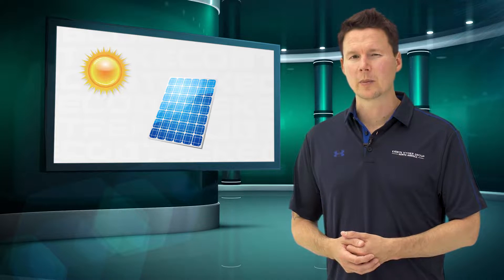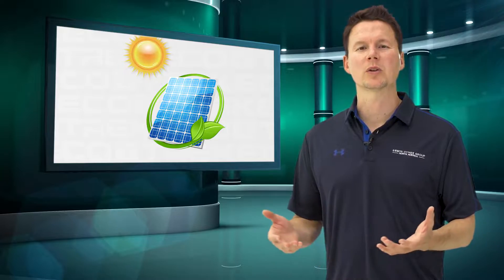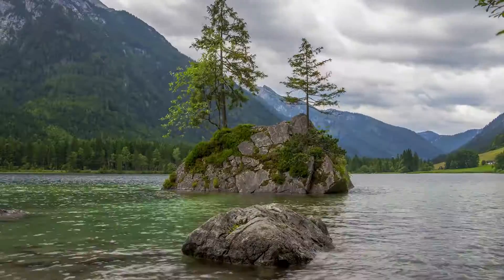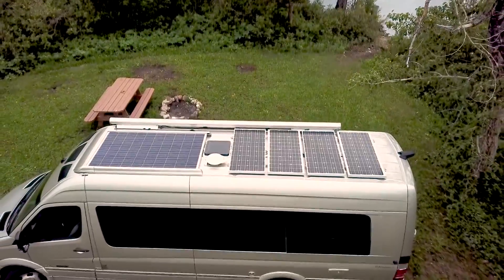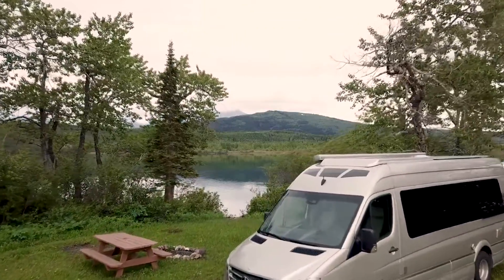The second and probably most environmentally friendly way of recharging your batteries is via solar panels. This process is dependent on a number of factors, but the primary factor is simply how much sunlight you have available. Cloudy days can still generate some power, but the optimum scenario is a bright sunny day with the sun beating down directly onto the panels. Solar is a slower charging process, but it's the most environmentally friendly and free way to charge your batteries.